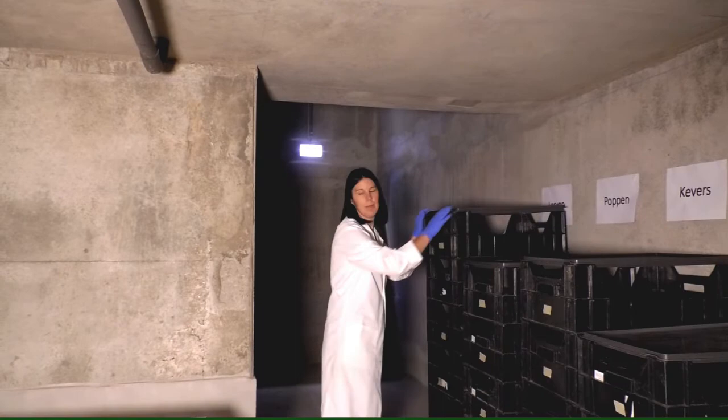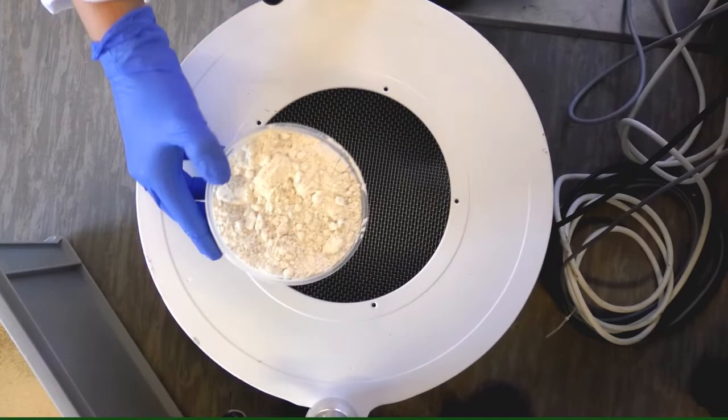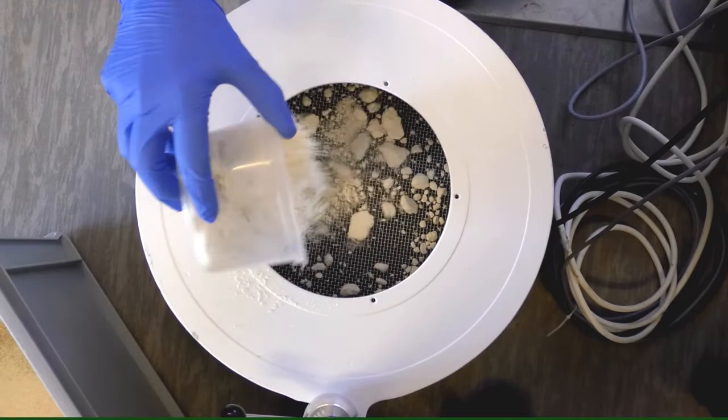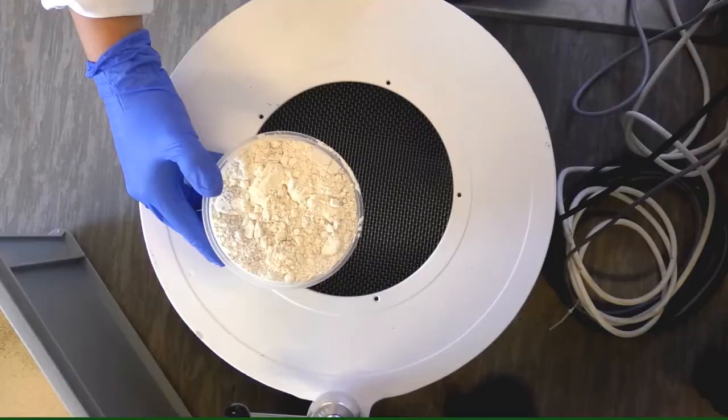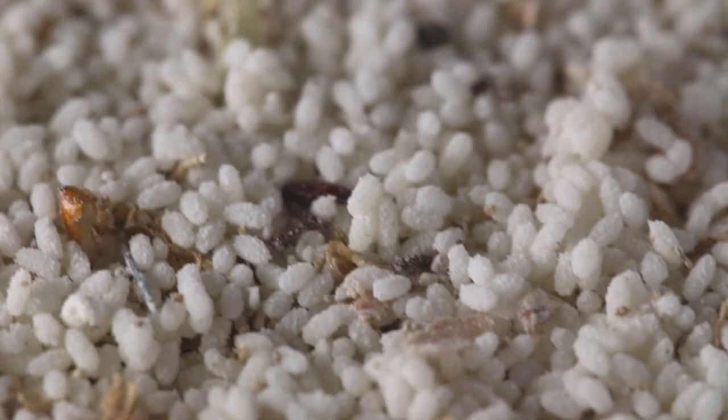If you prefer to harvest pure eggs, start an oviposition crate with wheat flour as oviposition substrate. The eggs can be sieved from the wheat flour with a 500 micrometer sieve. In the video the eggs are sieved using vibration, and this is what the beetle eggs look like after they are sieved from the wheat flour.